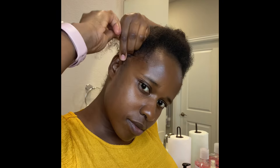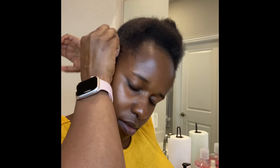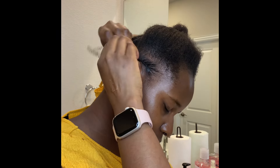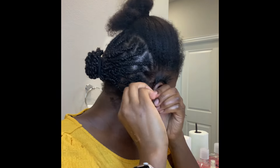Today I wanted to show you how I've been learning to do my own hair at home. It's been work — it's not that easy but I'm trying. I started off with clean washed hair and I applied some plating gel, which works as a conditioner for your hair and scalp.